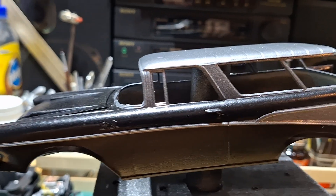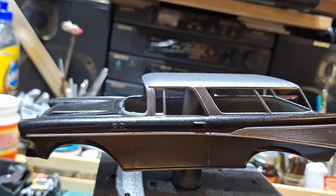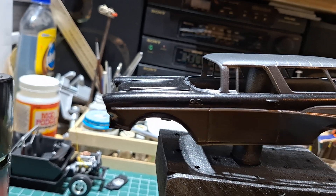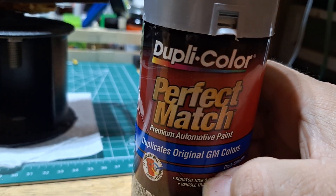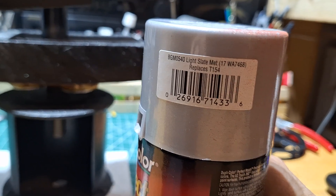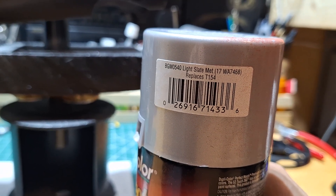The top I two-toned it out, and the side trim on the side I painted it also the same color. It is a Dupli-Color Perfect Match GM paint — Light Slate Metallic.